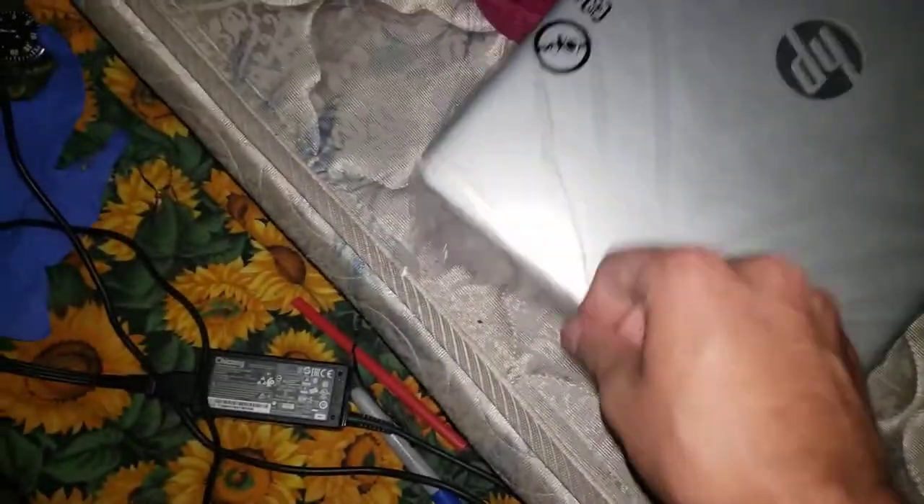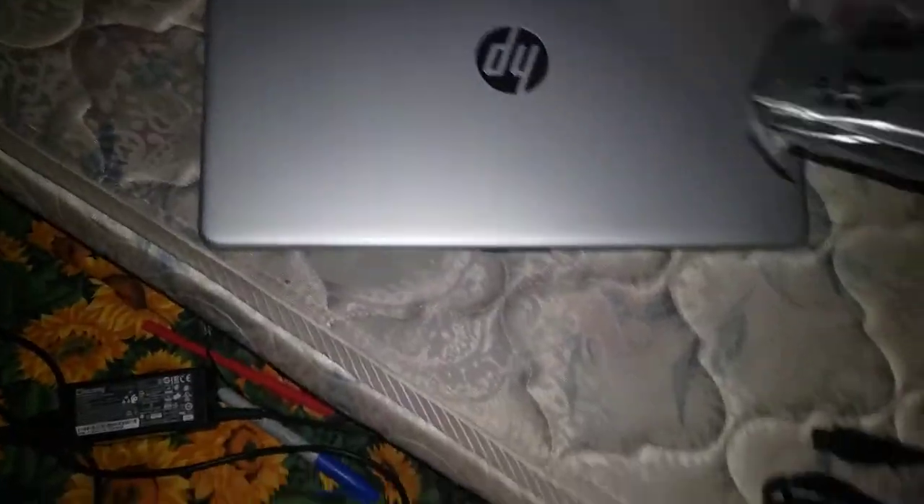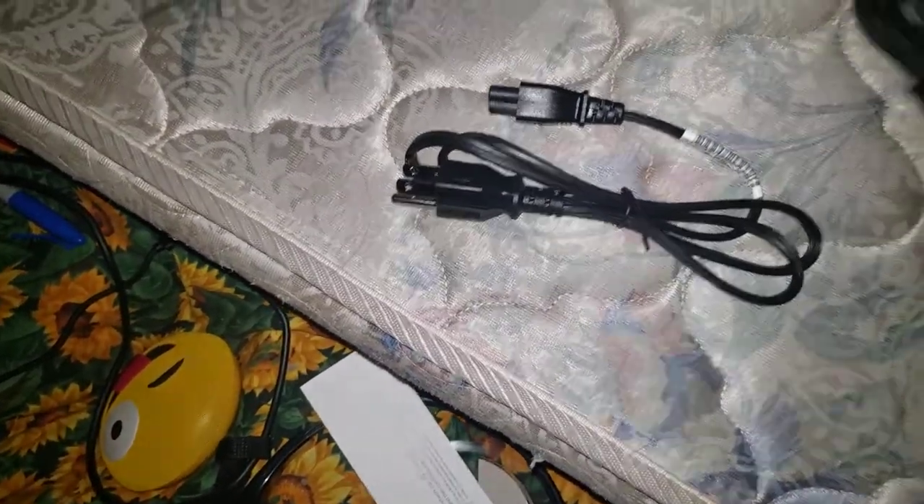Let me try to figure out a way to open this. Oh, there we go. Let me go ahead and take this out. So since we have this little thing here, put that in the bag. And since we have the cord, let me take that out — oh, it's a different cord! Wow, I did not know that.